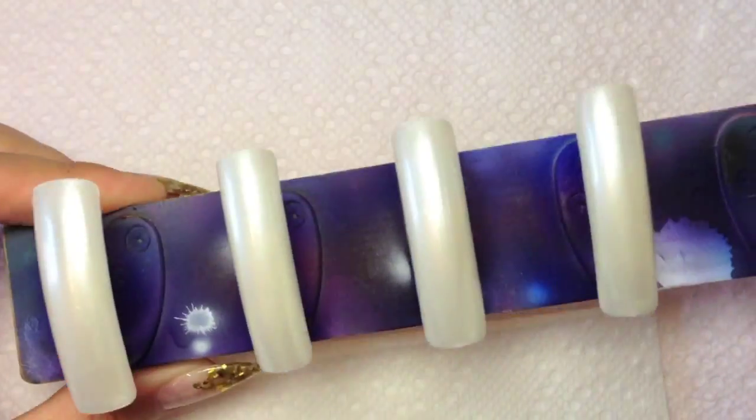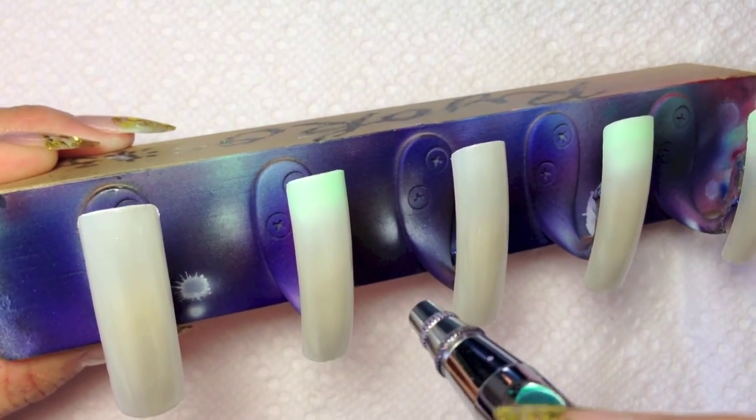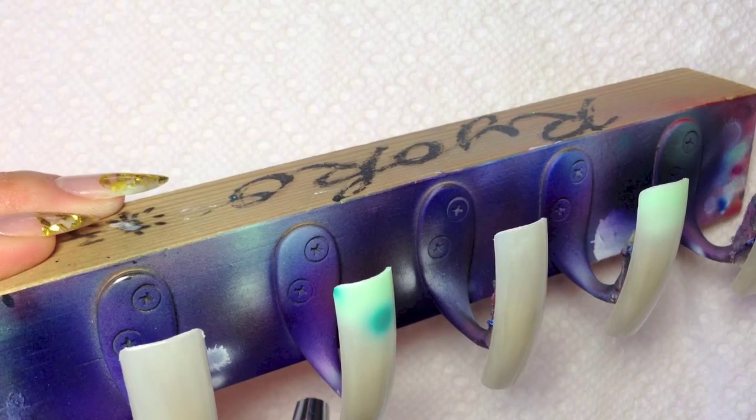Now, put base coat on and start spraying light green and deep green spots. This is going to be the base of the colors.